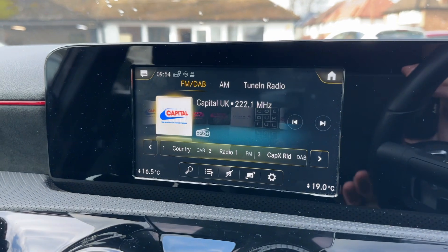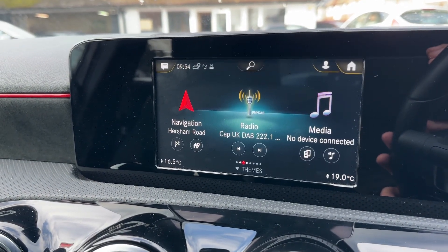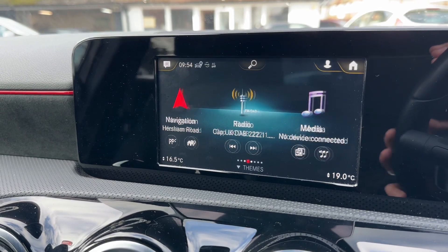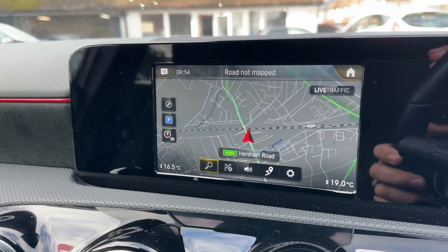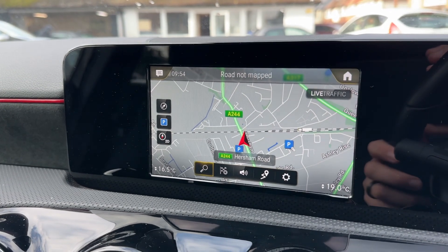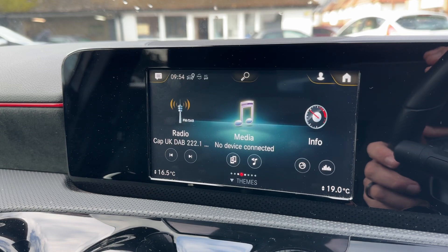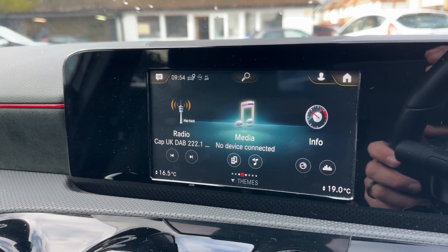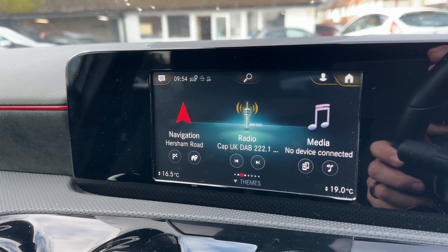Over in the center you have the main screen for the car. Again, it has exactly the same button layout as before, and you can go through any of the systems using that swipe button. You can see the satellite navigation displayed properly there — it's a really nice, easy system to use. We've done a full video showing how the Mercedes-Benz satellite navigation system works, which you can find on our website and YouTube channel.